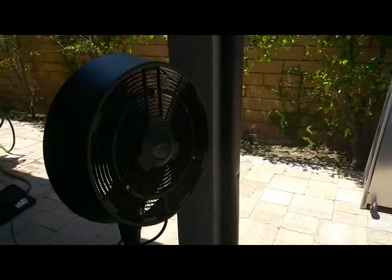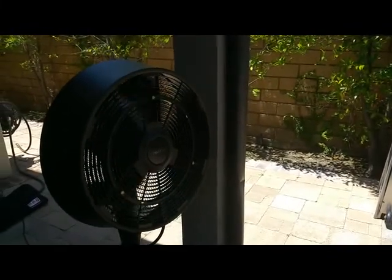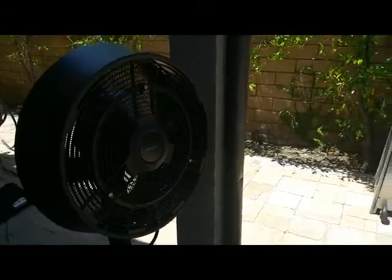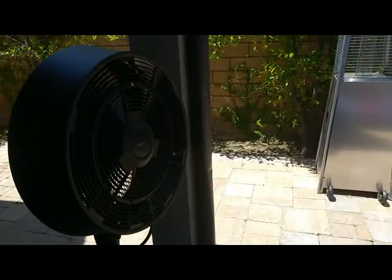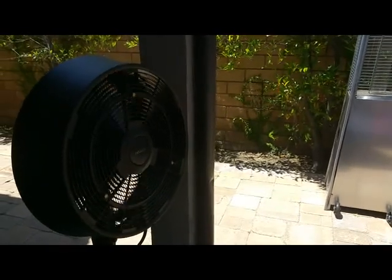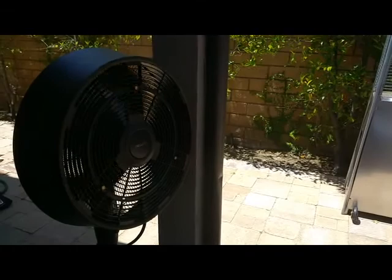We are taking a look today at the Newair AF-520B Outdoor Misting Fan. As you can see, it provides a light mist without providing too much water and getting things overly wet, and it's perfect for cooling down any outdoor space that you have at home.